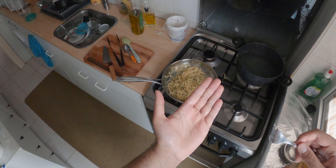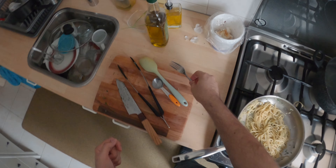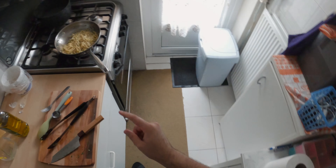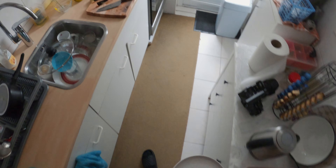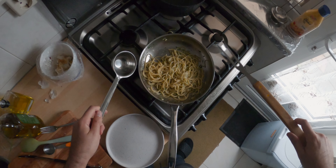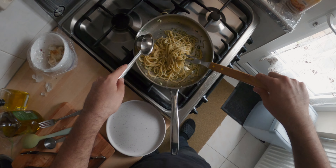Mmm. Wow, this is really good. I did not expect it to be this good, and it has a lot of flavor in it. So let's see if I can plate this — I saw some chefs doing this so let's try.